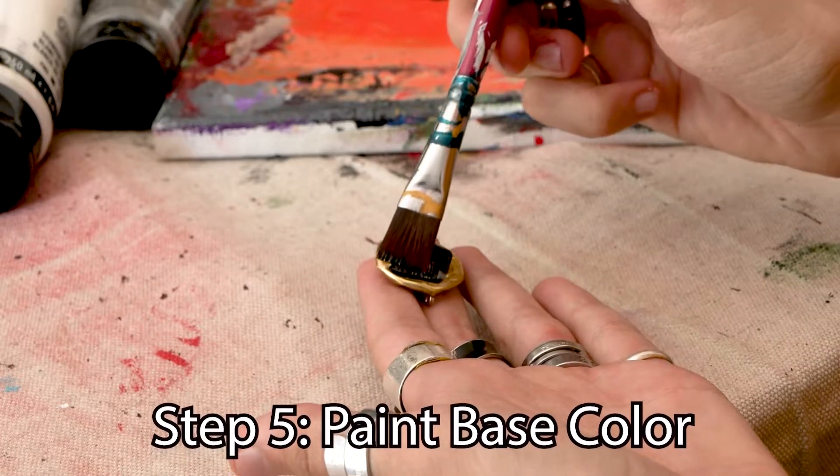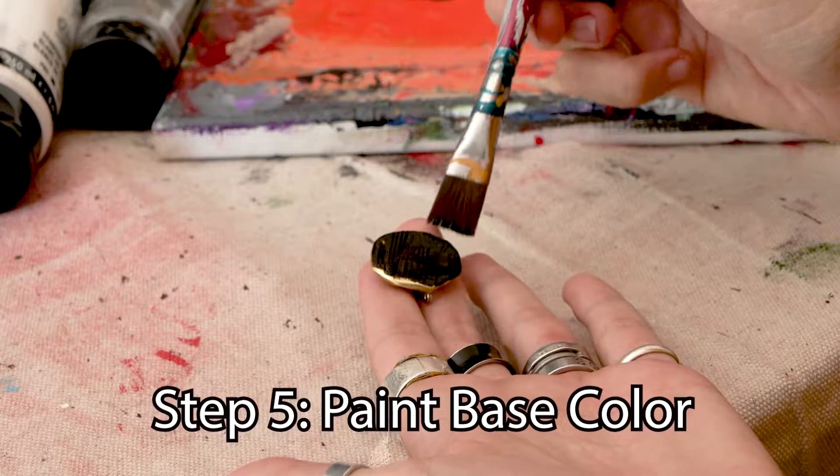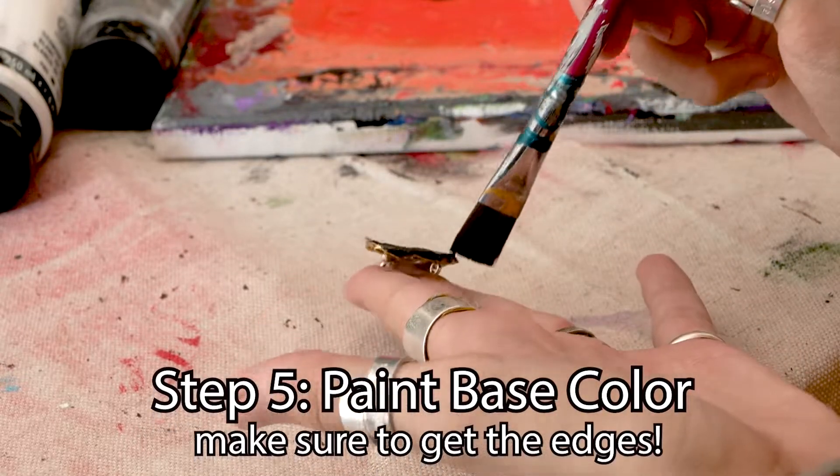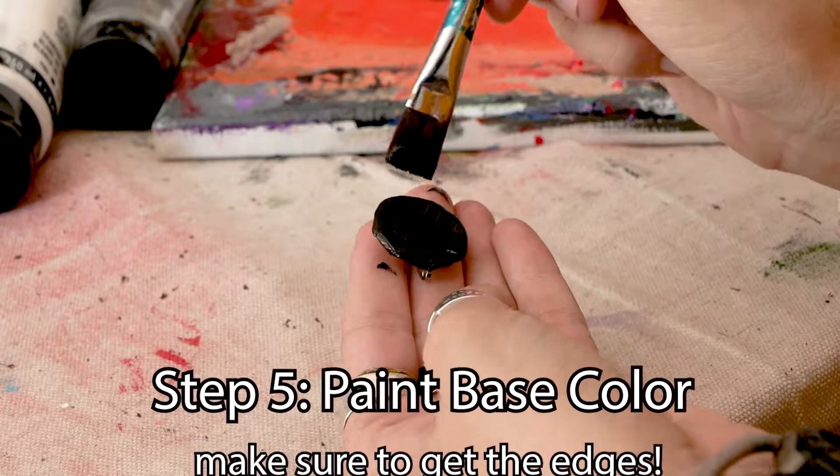Now we're gonna take a base color — it can be whatever base color you want, I chose black. You just want to make sure that you paint the entire bottle cap, making sure to get those edges really, really well.